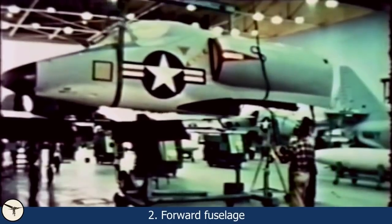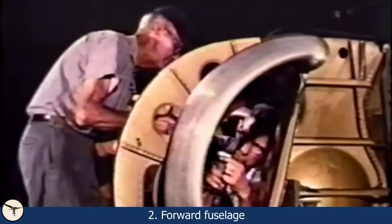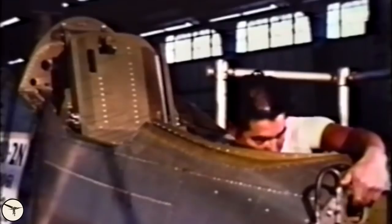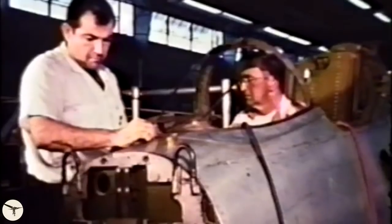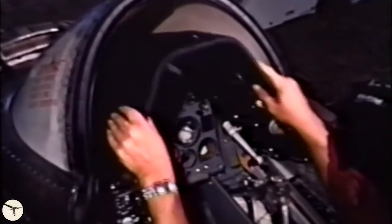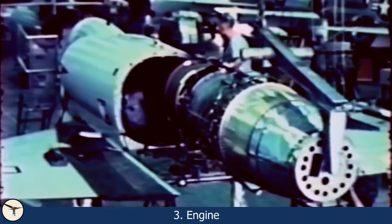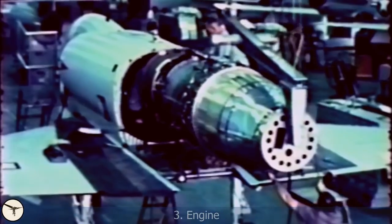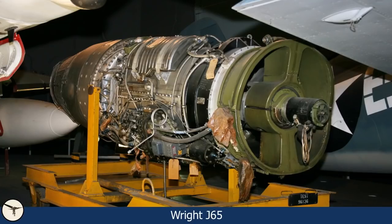Second, the forward fuselage is attached to the top of the wing. It houses avionics, the nose gear, the cockpit, the air intakes, and a fuel tank. To save weight, the engineers redesigned the avionics, the pilot ejection system, and the air conditioning system. Third, the engine: once the forward fuselage is in place, the engine is installed.